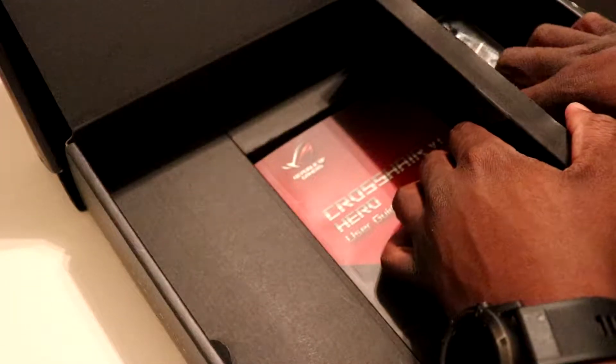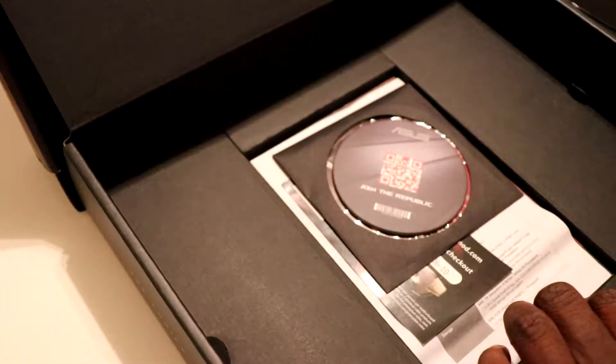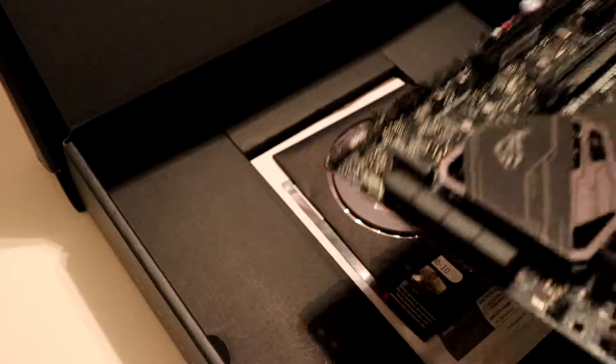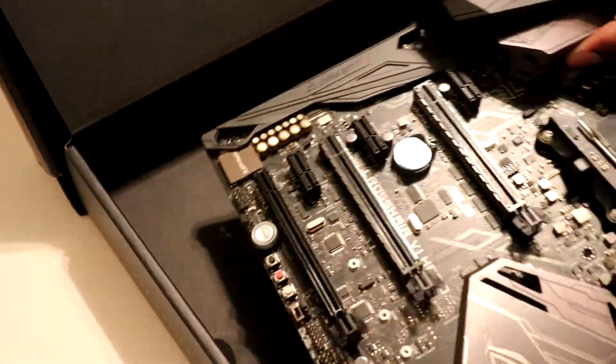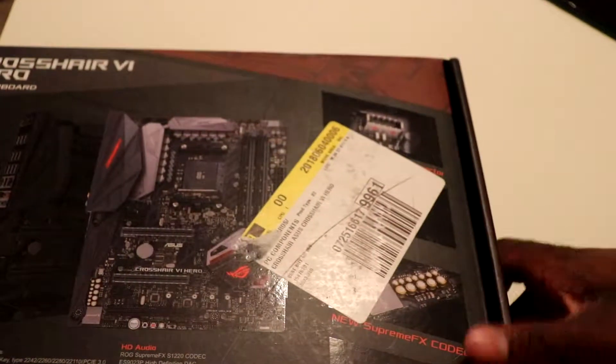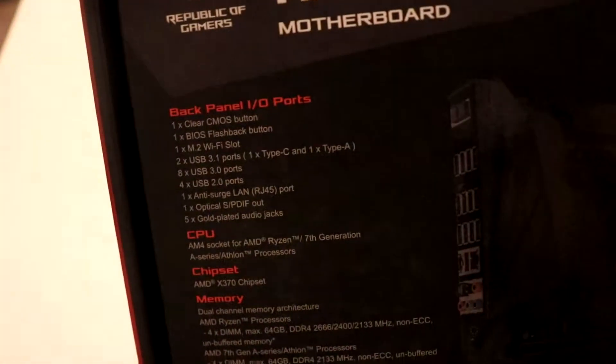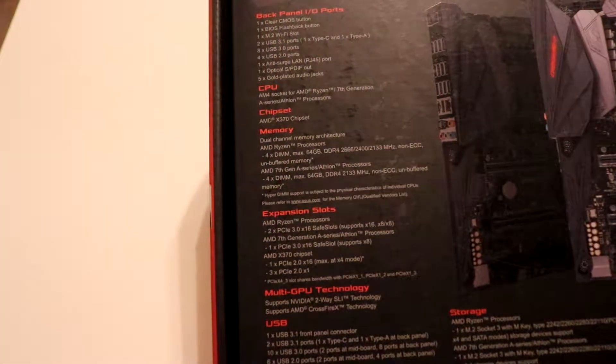Now I'm going to do a build video. Before we go, we are going to take a look at the specs. I got this from Best Buy, which is why it has this sticker on the back. Starting from the top we have a clear CMOS button, a BIOS Flashback spec, an M.2 Wi-Fi slot, two USB 3.1 ports — one Type-C and one Type-A — eight USB 3 ports, and two USB 2 ports.